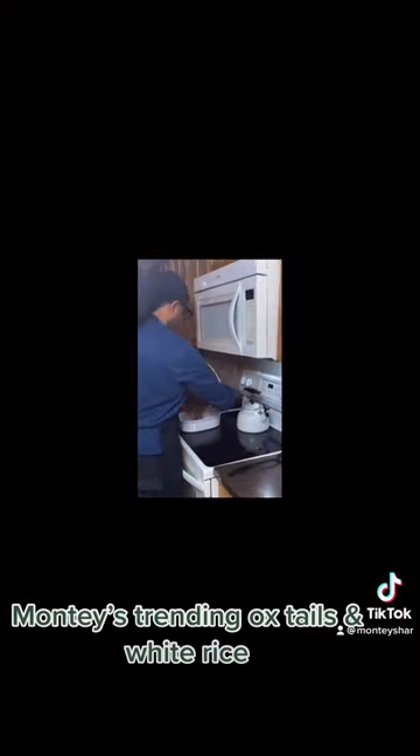Now 30 minutes have passed, so let's pull that out. Let me show you what this looks like. Look at this — juicy gravy. Now we're going to pour it into our pot.